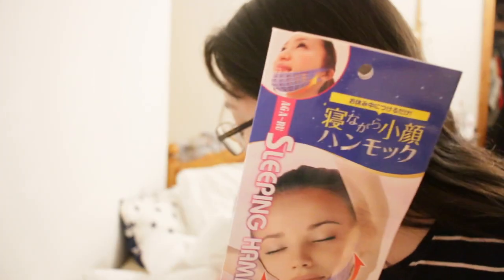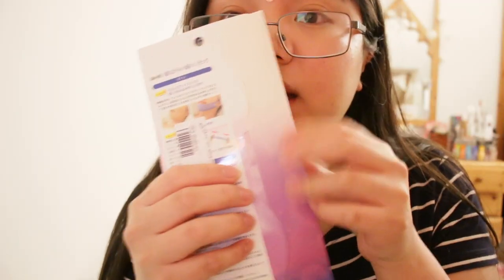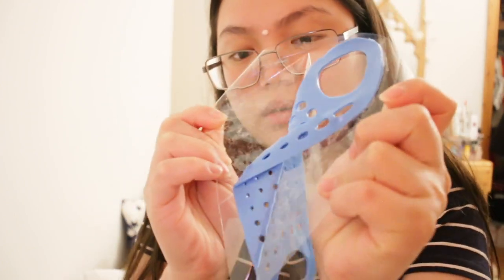Here we go — excuse my face by the way. That is the drying lotion from Mario Badescu. I'm going to try this out now, it is currently 10:43. There is no English instruction as usual, just a photo of a girl on it. Let me open it.